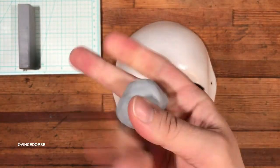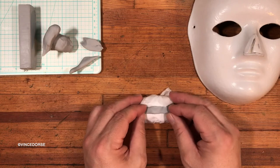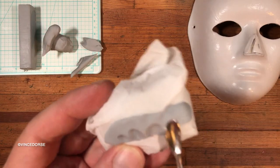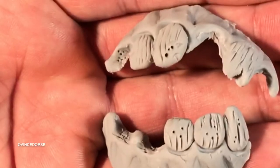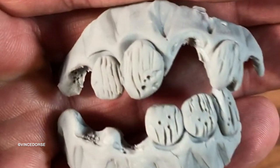So with the nose shape all squared away, the next step was to create the rotten teeth. I turned to our good friend Cosclay — it's durable, and because I knew I had to bend it and glue it onto the face, I needed a little bit of flexibility. And here they are. That's what happens when you don't go to the dentist.